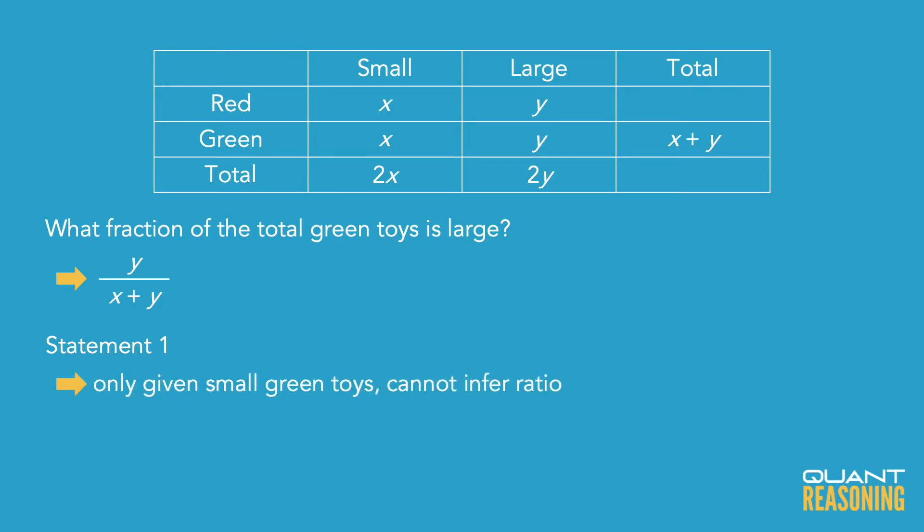I hope you'll agree that statement 1 doesn't stand a chance on its own, because it's just giving us one actual number of something. Without any other actual numbers, how can I infer any ratios? I don't have any context. Is 400 a lot? Is 400 a little? I don't know. So let's eliminate the answer choices that claim that statement 1 is sufficient on its own — A and D are gone, and we're down to B, C, E.